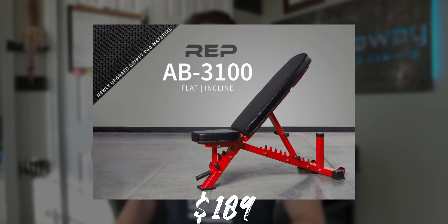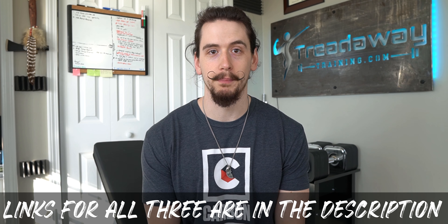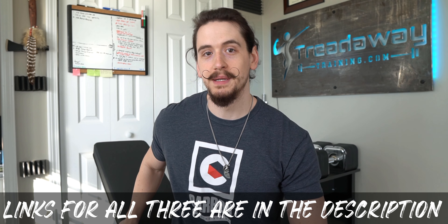Benches are one of those places where you get what you pay for — a cheap bench is going to be wobbly and flimsy. I love this bench. They do have alternatives: the AB 3100 at $189 does not decline, and the AB 3000 at $249 is a full FID bench that does decline. So if you wanted a cheaper alternative, the 3000 is the one to go with at $249 — you're saving $150. But personally, if you have the cash, I'd recommend this one.